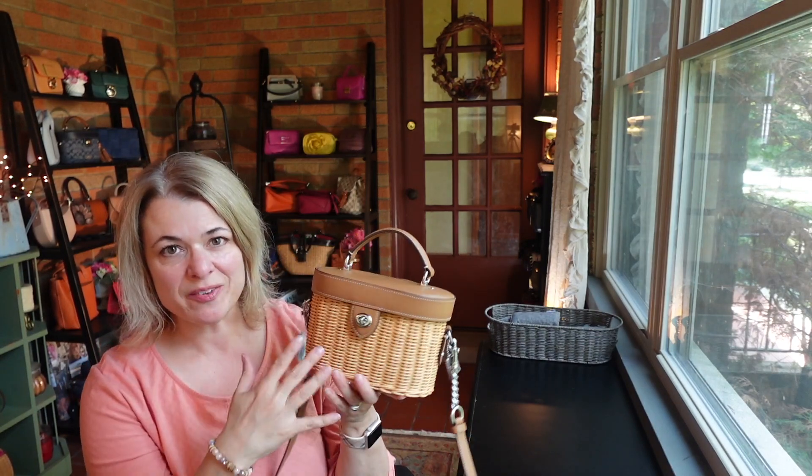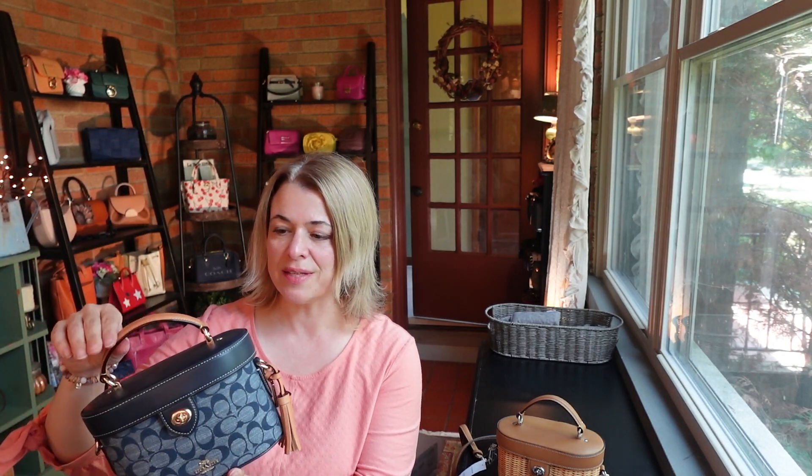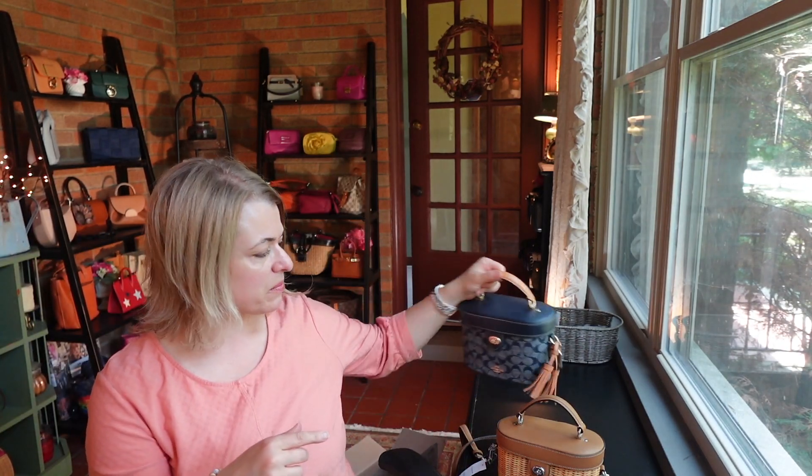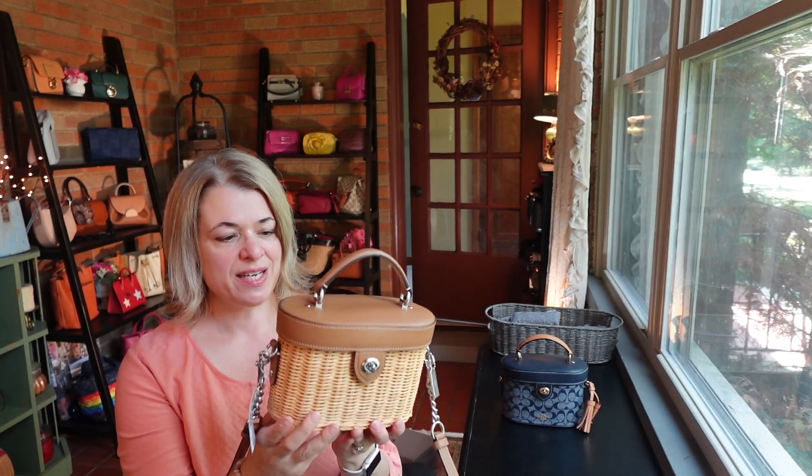I knew I would like this style of bag — the K — because I have it in another variation. This is my K vanity case in the chambray denim. I really enjoy using this bag. It has this light leather trim that kind of looks like vachetta. So this is what made me think that I would really enjoy this little wicker bag as well in the K vanity case style.